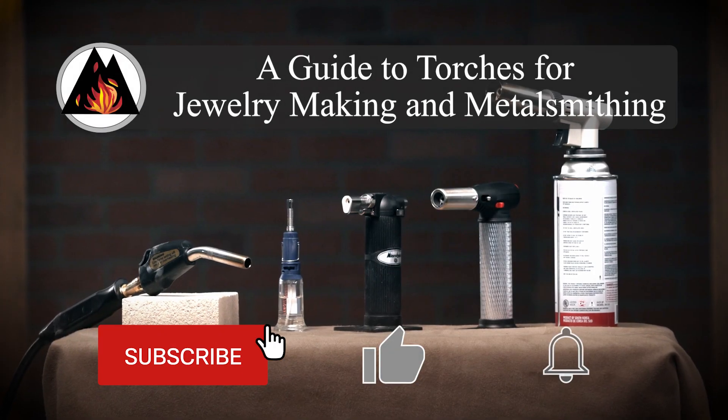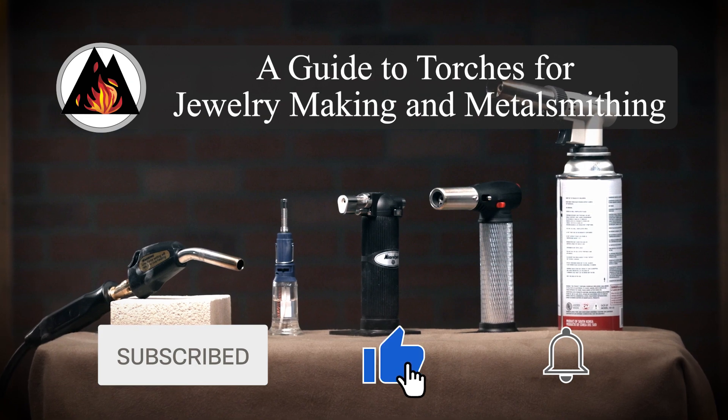Welcome to Fire Mountain Gems and Beads. I'm Patti, a jewelry designer here, and today we're looking at torches. If you want to be first on all of those sales and specials, sign up for our email newsletter. I really want to demystify the torch for you — if you don't have a lot of experience with them and don't really understand the differences or similarities, let's put that all out for you so you'll have a good basis for choosing a torch for yourself. We're going to be looking at the five different torches that Fire Mountain offers.